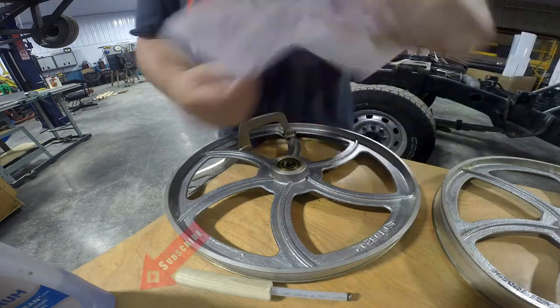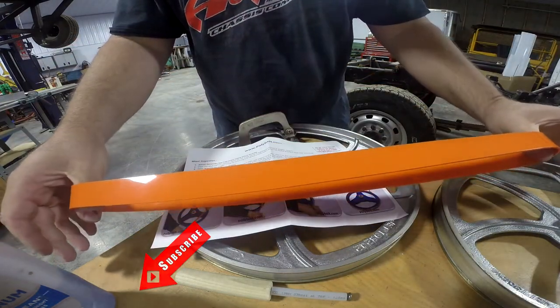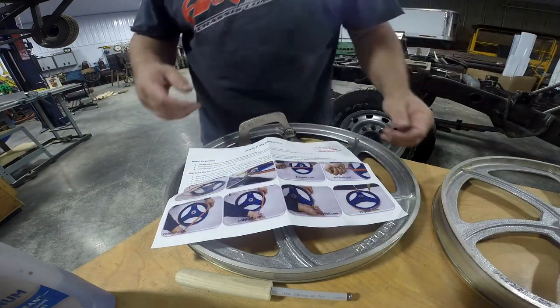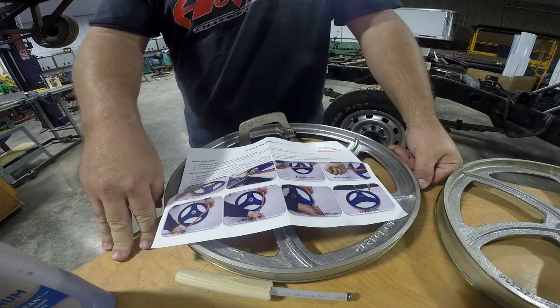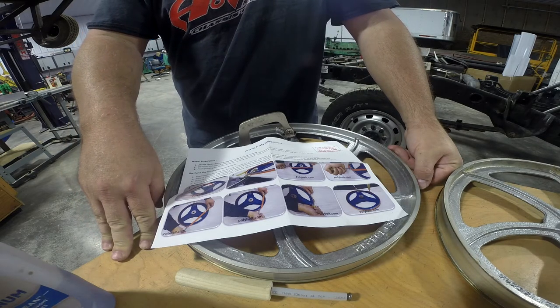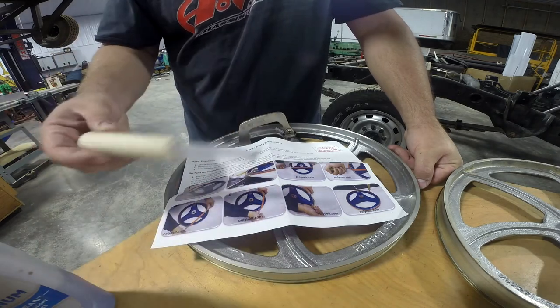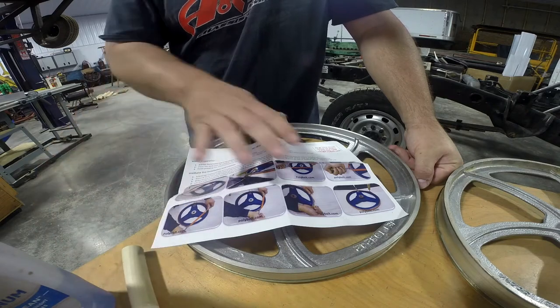What we've done is we've purchased two polyurethane tires from polybelt.com. I do not have a connection with these people — I paid them the 30 some odd dollars for the two tires with shipping. It came with instructions and an installation tool. So what we're going to do is follow these instructions.